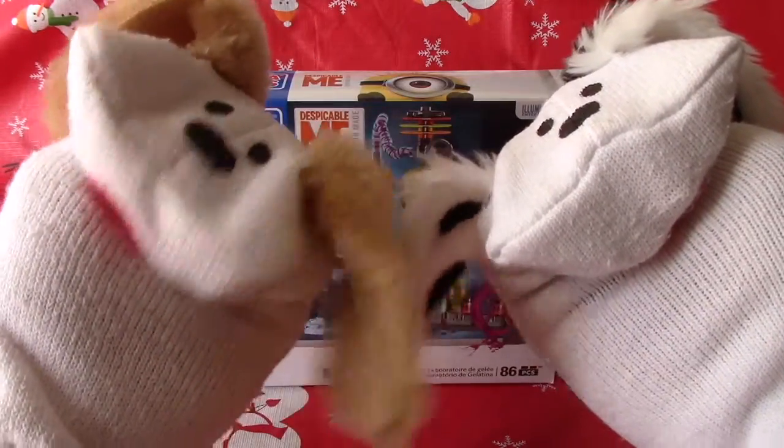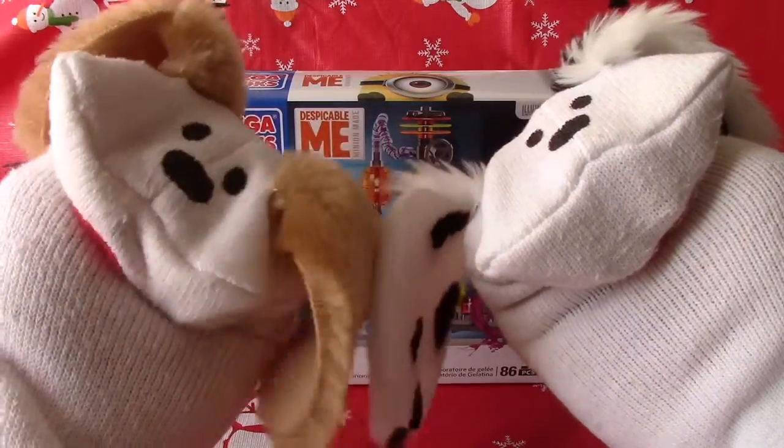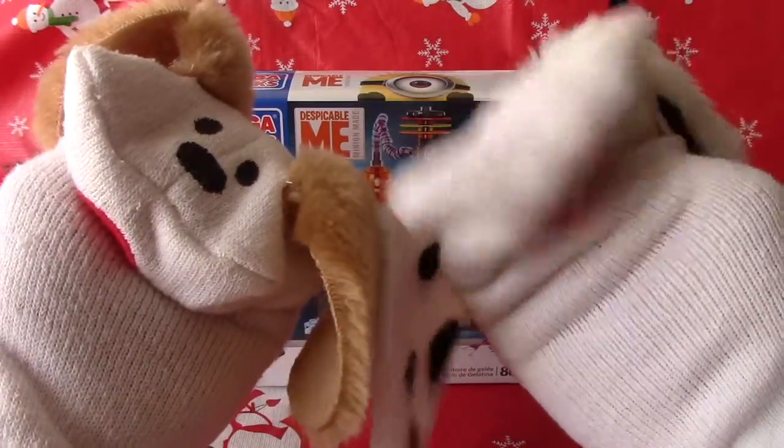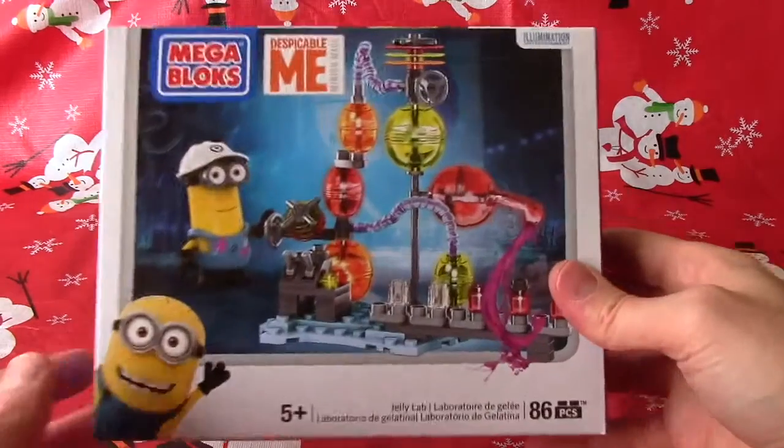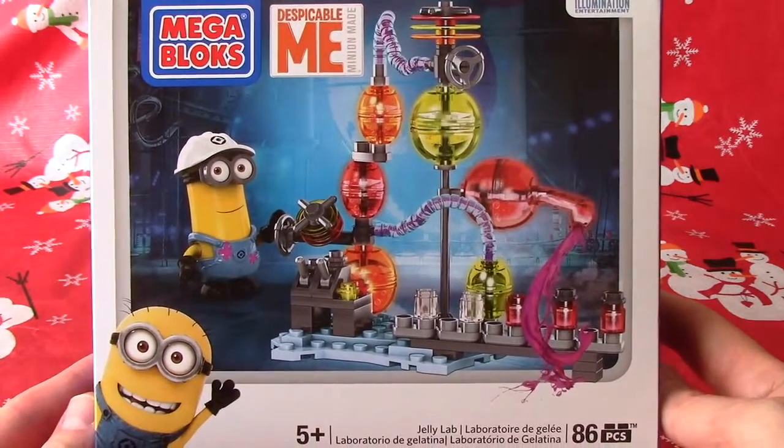Only 85 pieces. We'll take a look at it today and then tomorrow we'll build it. Sound good, Jabu? I can't wait. You betcha. Let's take a look. It's a super fun toy, Jabu.